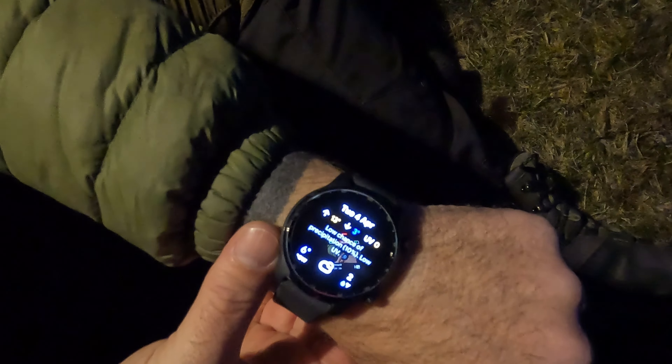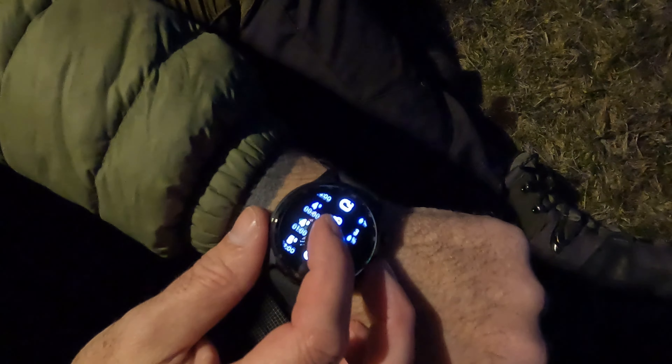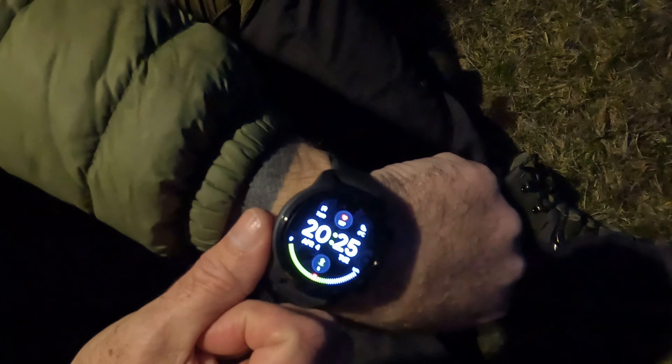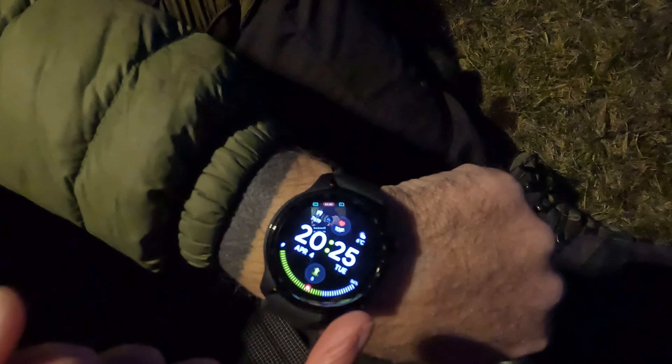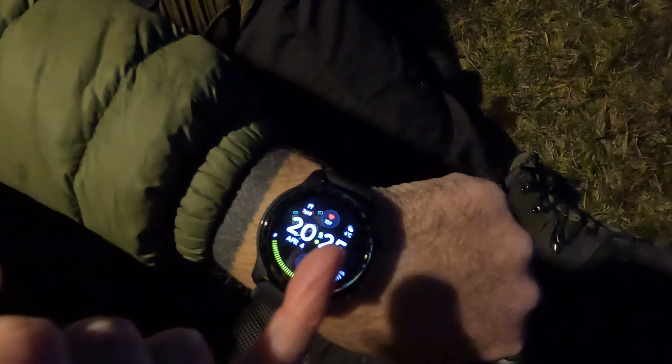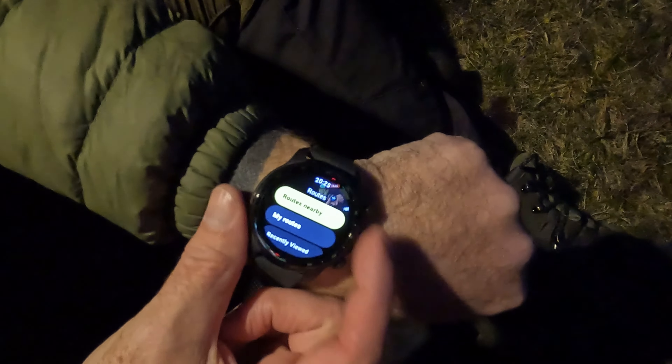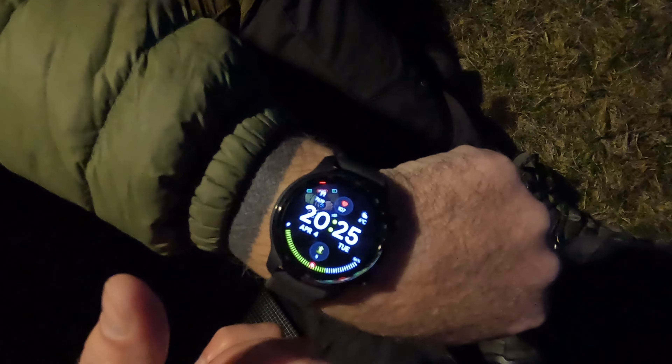The weather screen shows a high of 13 and low of three degrees, with a low chance of precipitation, plus temperatures throughout the night. The main screen gives a good display showing the current temperature, steps done, time, date, and battery power. The shortcut button takes me straight to Outdoor Active since I've set that as a quick shortcut.